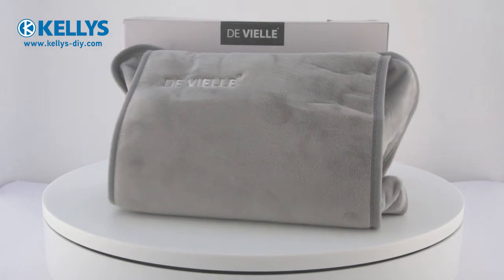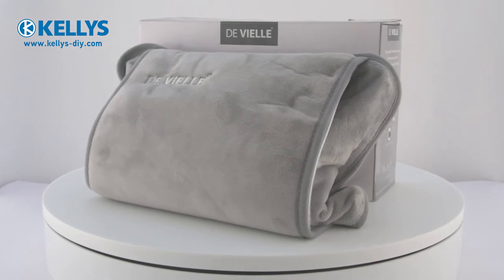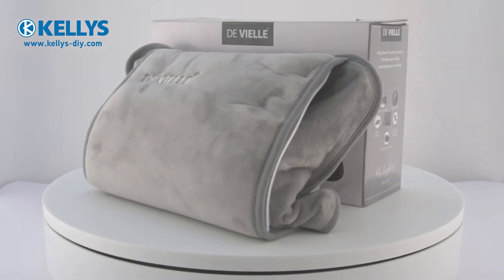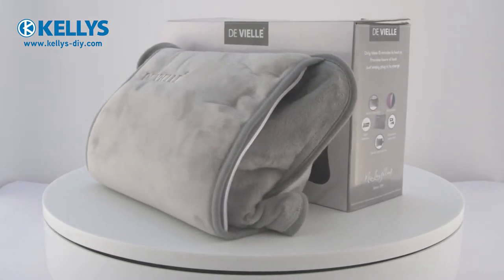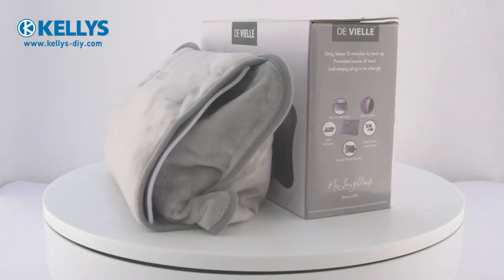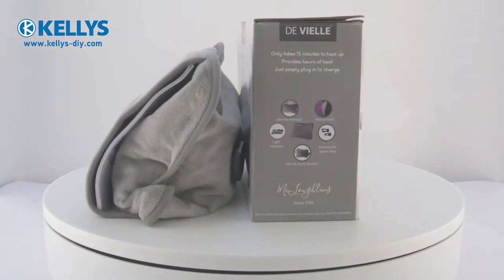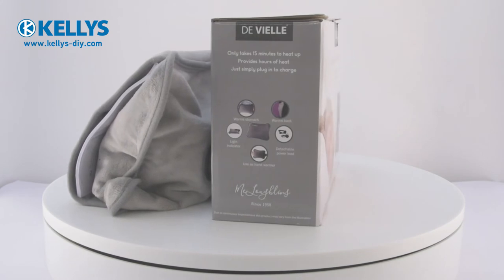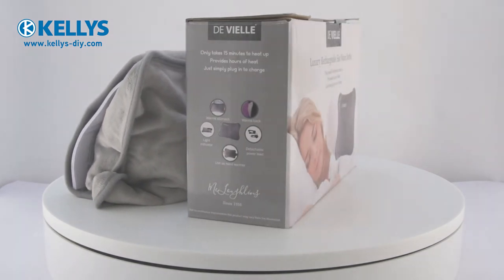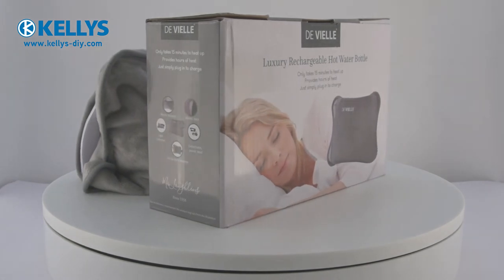DeVille Electric Hot Water Bottle, product code DEV964354. This electric hot water bottle is a simple and effective product which provides hours of heat with no risk of scalding from boiling water. Simply plug it in wherever you like and wait just 15 minutes for it to reach full temperature. This new generation electric hot water bottle has been made with a double thermostat to ensure that it cannot overheat.